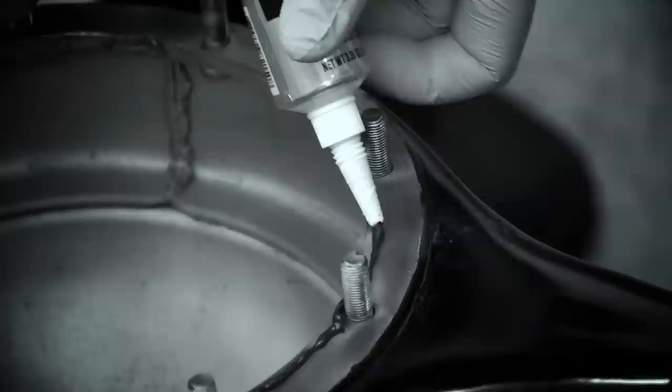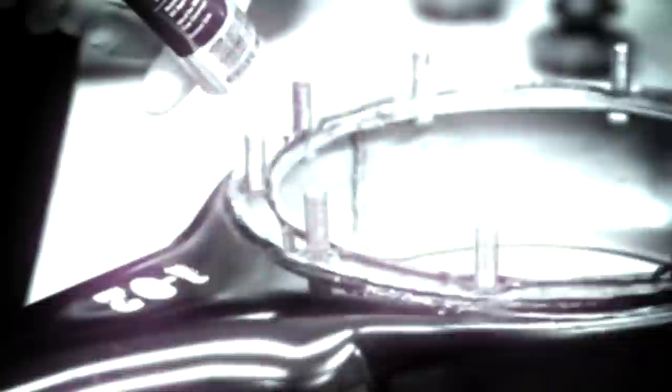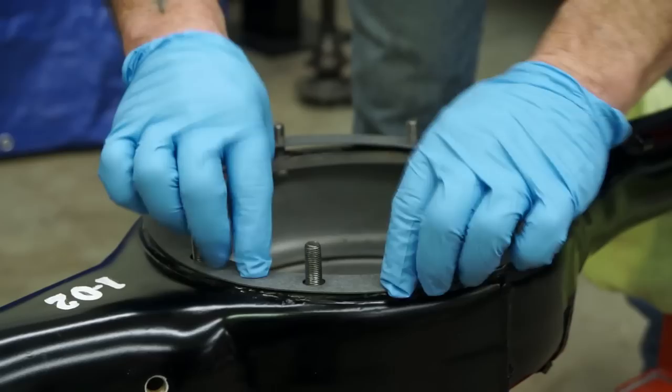Now from the factory they never used sealant, but I've done it both ways — dry and with sealant — and every time I've done it dry I've had to take it apart and redo it. So I just use a little bit of sealant on both sides of the gasket, not enough so it oozes out and looks nasty, but just enough to make sure it seals real good. This is the gasket here that we're going to place on top, and then we'll put some more sealant on top of that and make a sandwich.